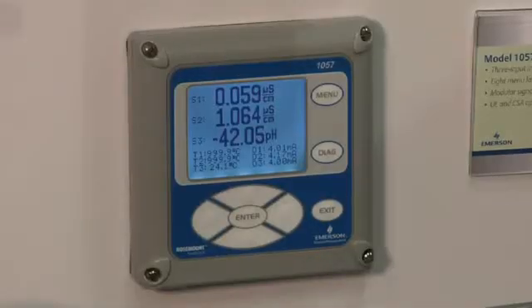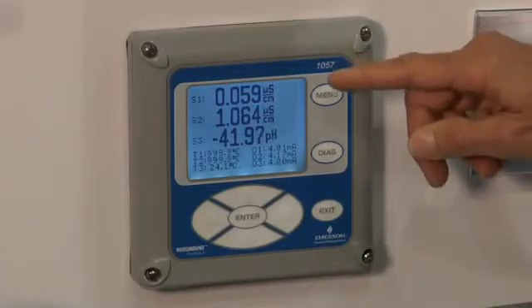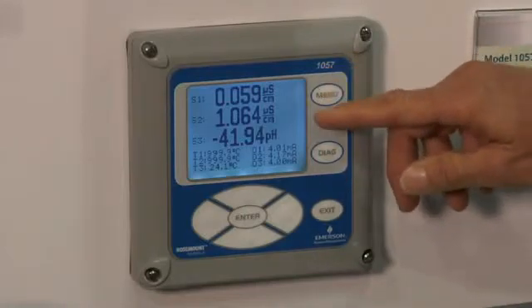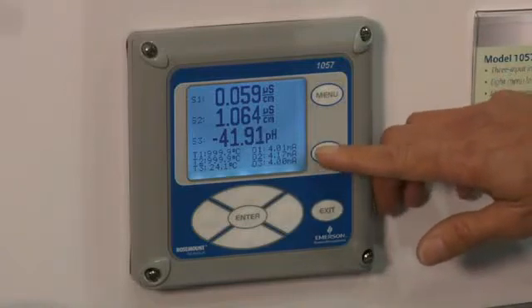The first feature of the Model 1057 I'd like to show you is the large display, which shows the live variables of the unit. The unit shows up to three live variables of live pH or contacting conductivity, and some other variables that help the user understand the process condition of the analyzer.